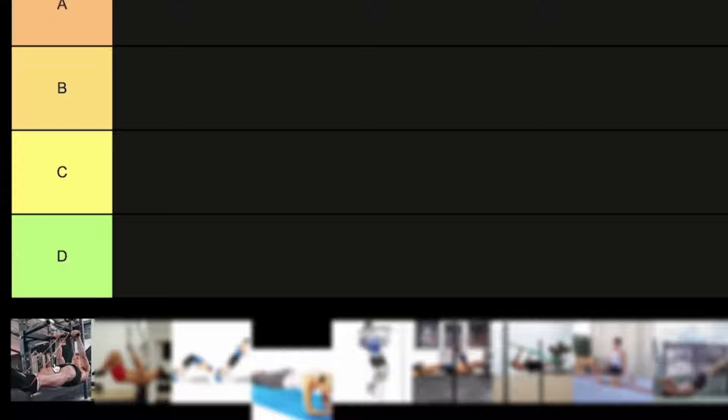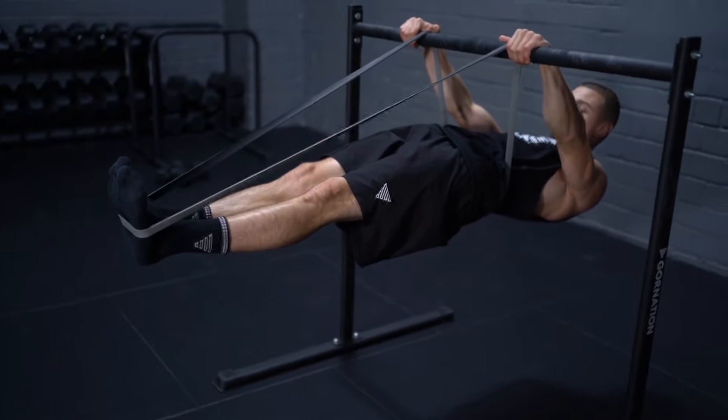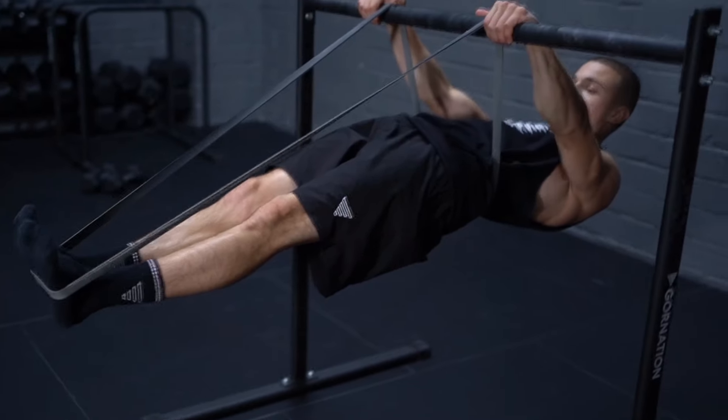The first exercise is the front lever with a resistance band. The resistance band is on the feet and also on the lower back. I like this exercise because it's really good to fix your form — not only your lower back but also the retraction.